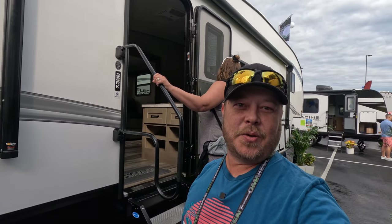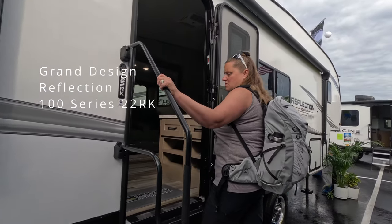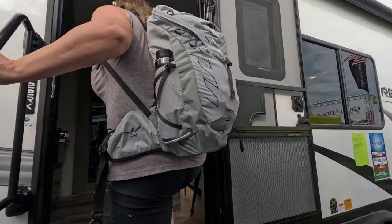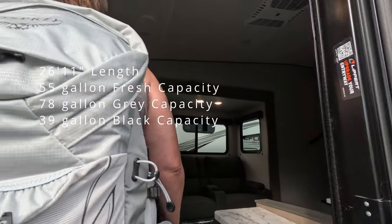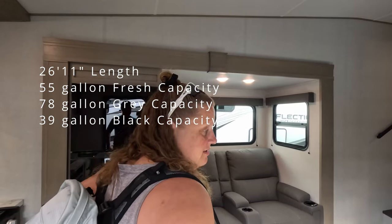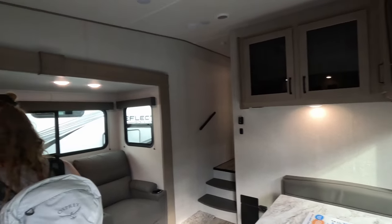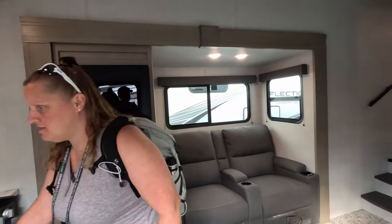This is the Grand Design Reflection 22RK — it's the new 100 series. Let's have a look. First impression: for a small fifth wheel, this is pretty roomy. It's a very short fifth wheel, but very spacious.